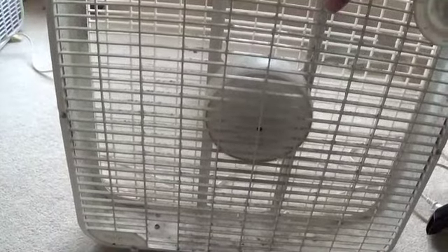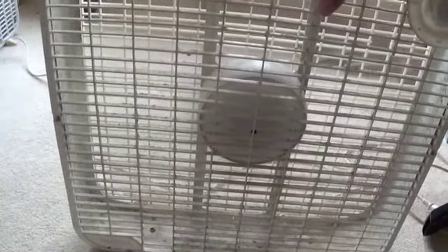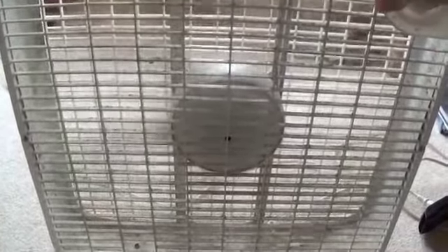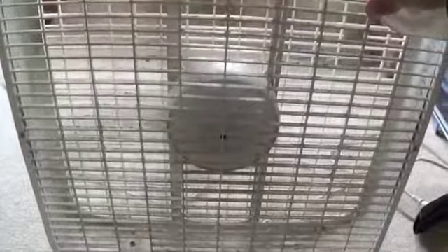Let's start this off on high — gonna have to hold this. Then medium. And low. As you can see, it's shaking a bit.